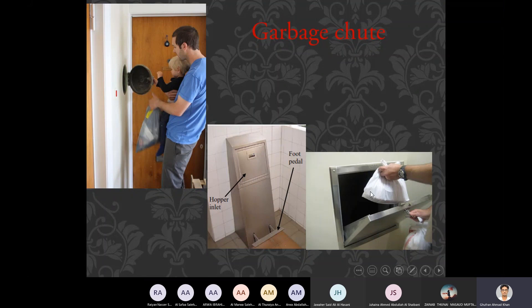You can see this inlet in the third picture — this is how we can open this inlet and drop garbage down. To open it you have a foot pedal at the lower most portion of this machine. If you are going to drop garbage by hand, it will open automatically and then you can drop the stuff and close it.